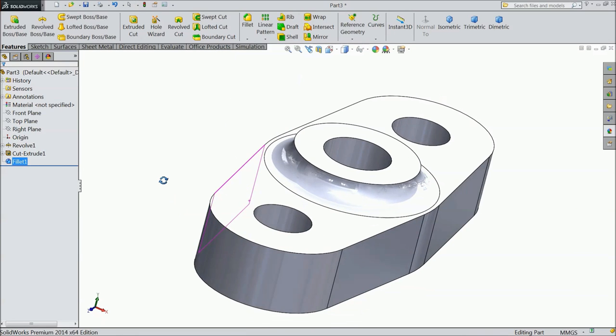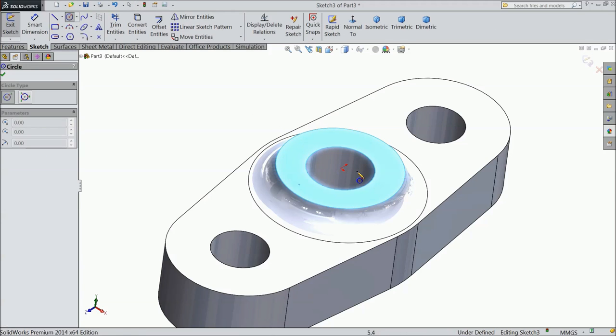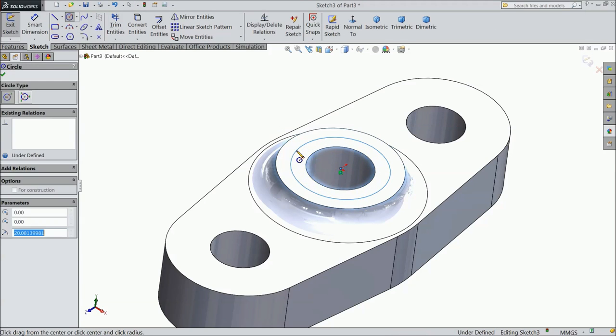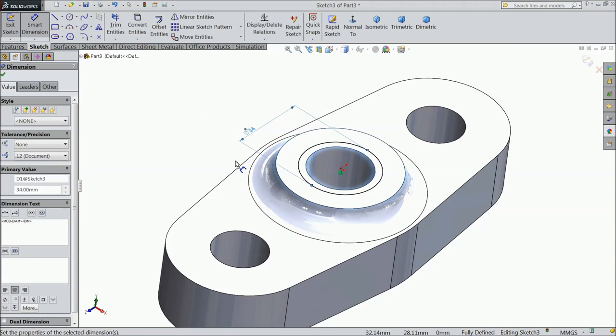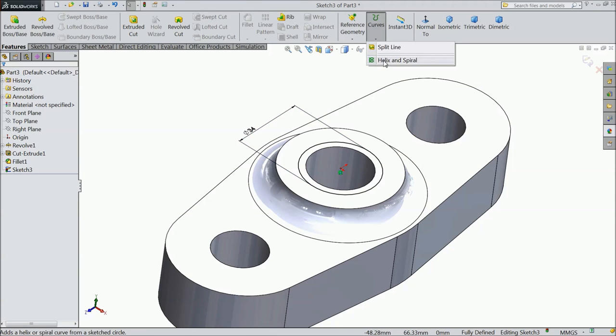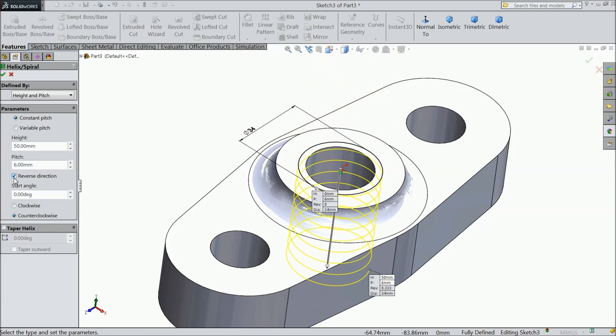Now select this surface, sketch. Draw a circle, keep diameter 34mm. Now select Helix and Spiral. Height 50mm, pitch 6mm. Choose reverse direction, degree 0, and choose Clockwise.